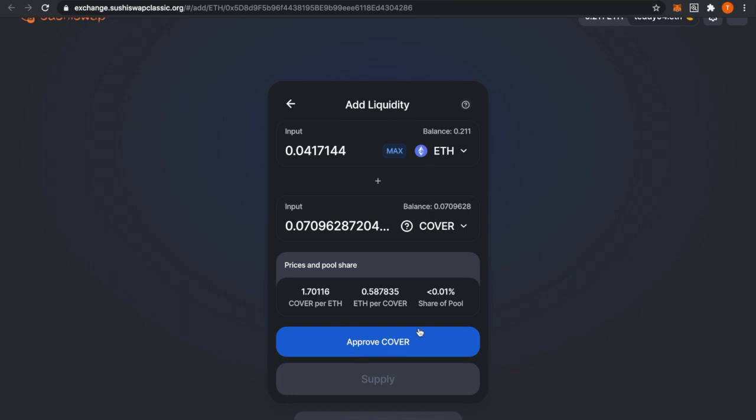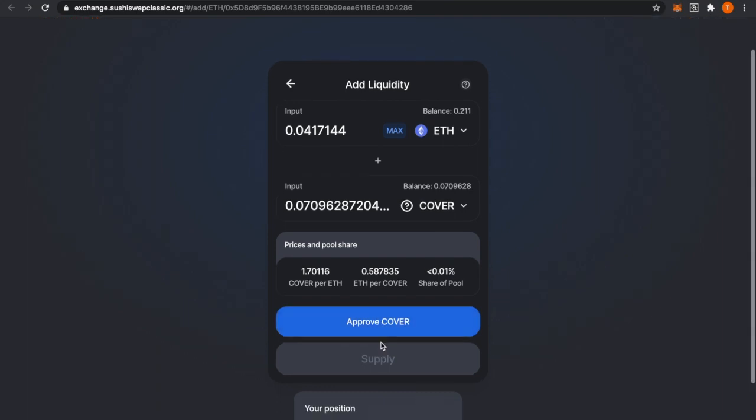You're going to press approve — you'll need to approve first, which will be one transaction and might cost around a dollar fifty in gas. Once that transaction goes through, you'll be able to press Supply. Supplying means you're putting 50 percent ETH and 50 percent COVER into the liquidity pool.